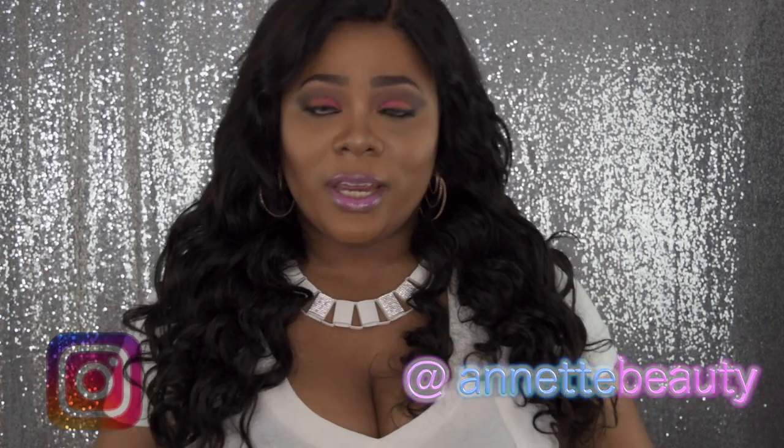Hello Virginia beauties, welcome to my channel. For those of you who are new to this channel, I want to say I'm so glad you guys decided to click on this video and stop by and check me out. Let's get into this video so you can see the details on this gorgeous hair.